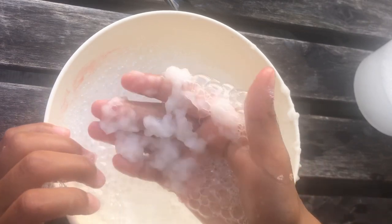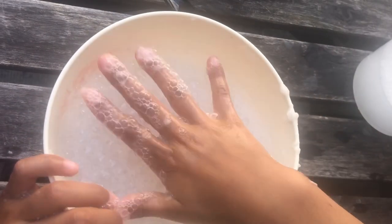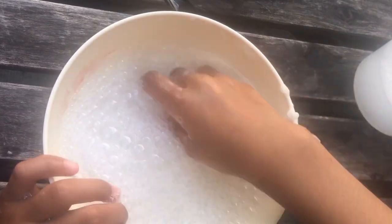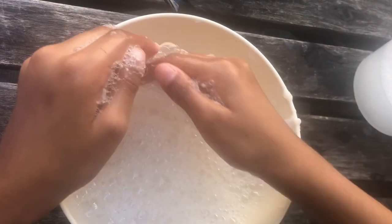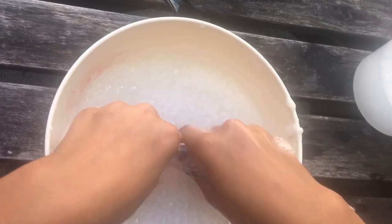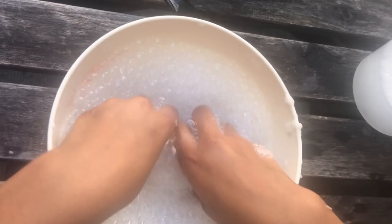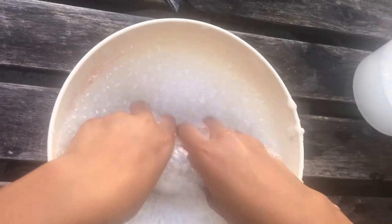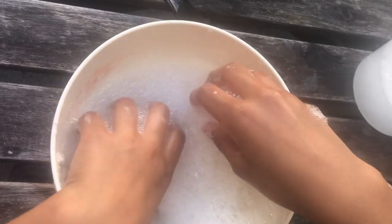It's just filled with soap and clumps of toilet paper basically. It's really bubbly guys — look at all these bubbles. Keep kneading it; I don't really know if this is working but just in case, just keep mixing.